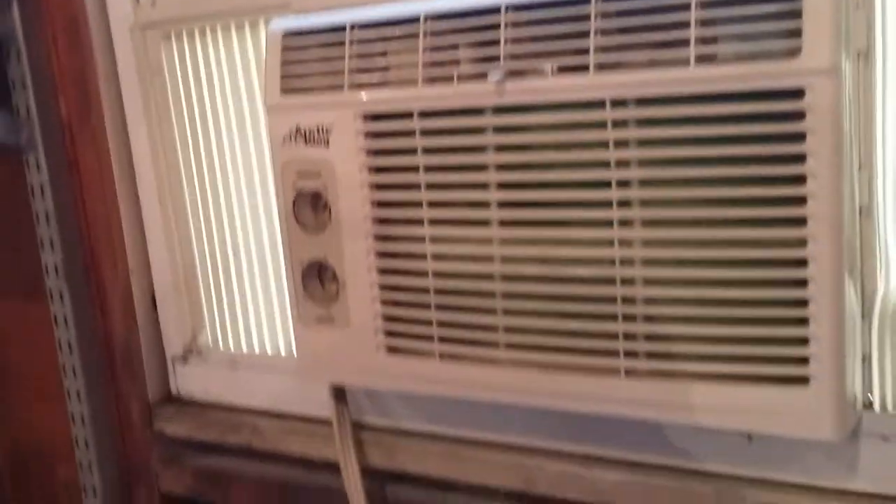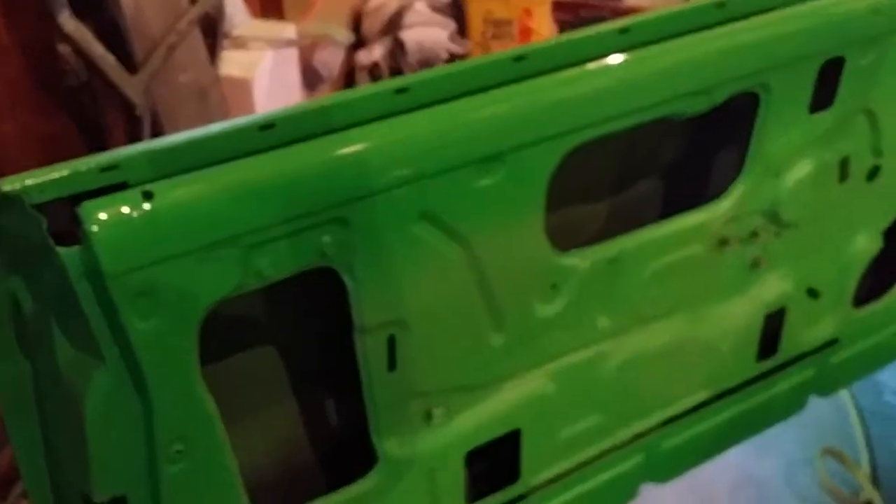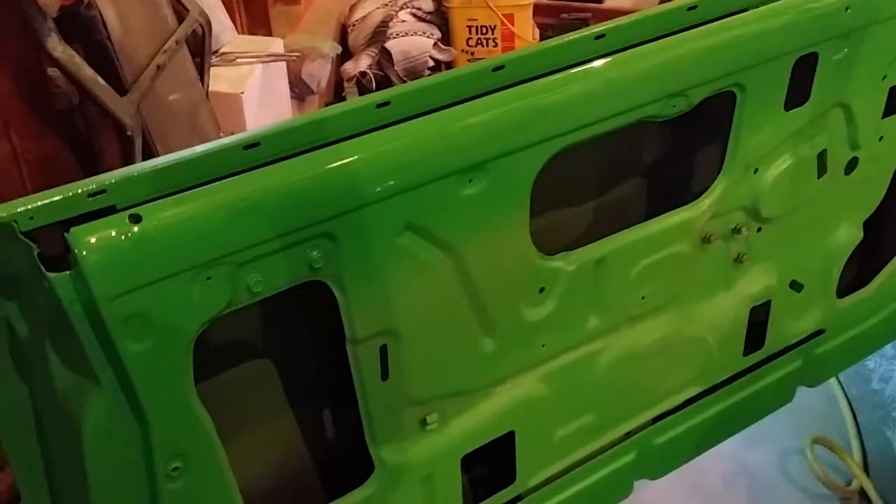Everything came out pretty nice. I'm going to have my AC on today — it's 89 degrees out right now. Without the AC it would be too hot and the paint would dry before it hit the car. I started out at 6 in the morning when it was 62 degrees and it just went up from there — it's just a hot day.